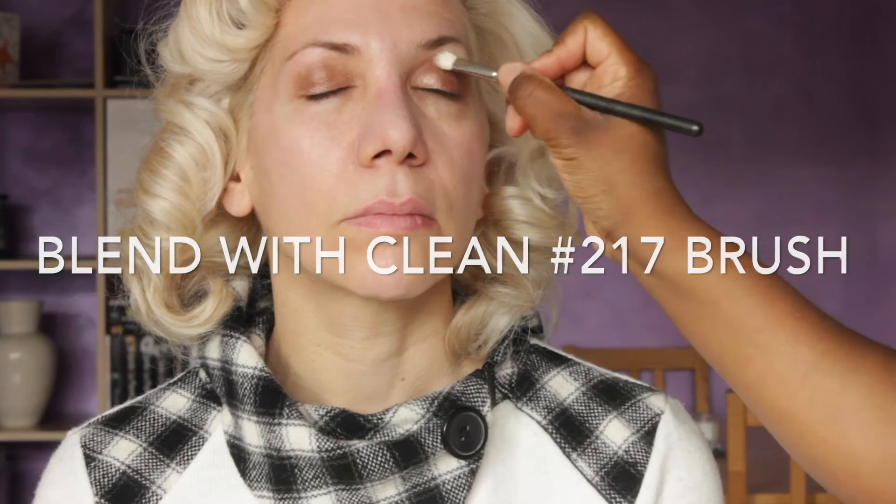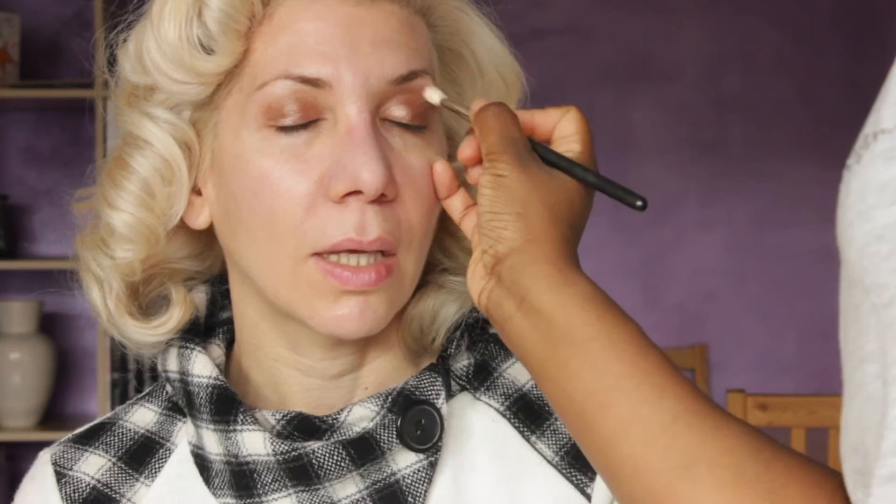Then I go in with MAC's Satin Taupe Eyeshadow. I'm using this mainly in the socket, just buffing it in, and any excess goes a little bit over that beautiful Wood Winked eyeshadow. This kind of gives it that sexy, soft, smokey look. Then I'm just using the clean 217 brush to clean up the edges, making sure that everything looks nice, soft, and well blended.